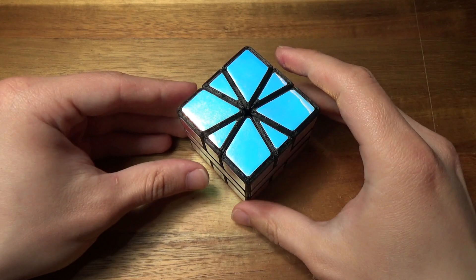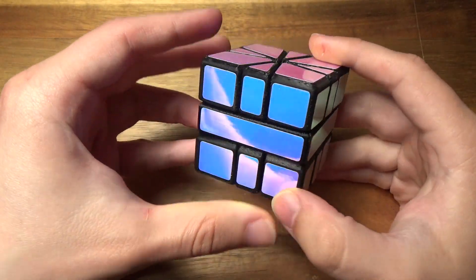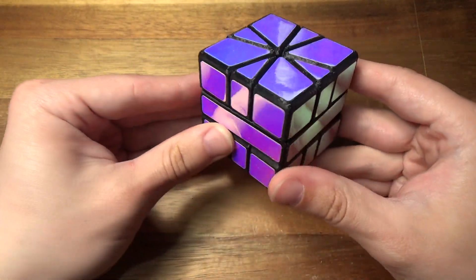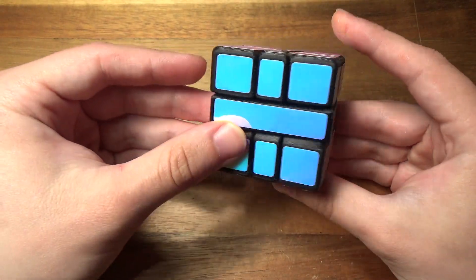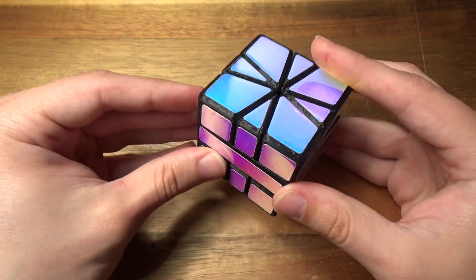This is the Phantom Square One. Unlike many other Square One type puzzles I've made in the past, this one actually is just a Square One mechanically. Or is it? Well, to someone unfamiliar with the Phantom Square One, it could be quite a confusing puzzle.